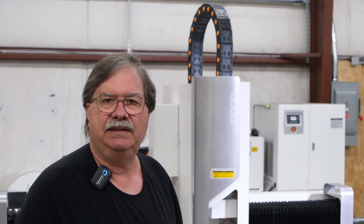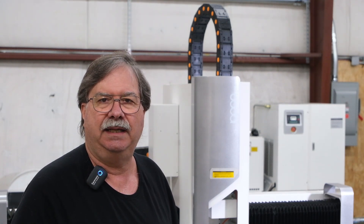Hi, I'm Don Rainville from Advanced Auxiliary Equipment. We are a quality manufacturer of equipment for the food, plastics, and chemical industry.